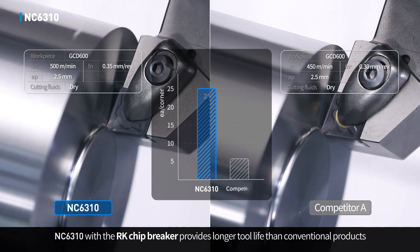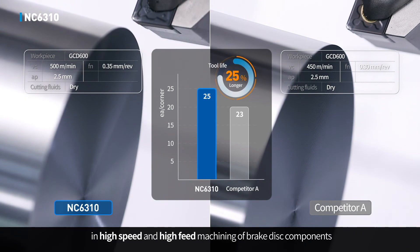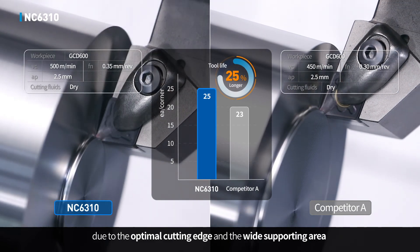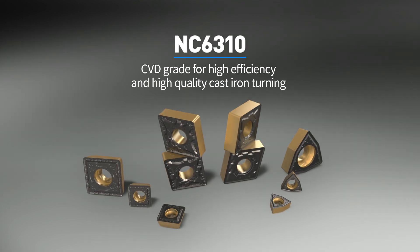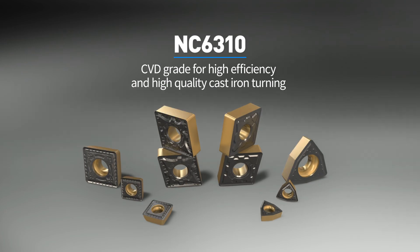NC6310 with the RK chip breaker provides longer tool life than conventional products in high-speed and high-feed machining of brake disc components, due to the optimal cutting edge and the wide supporting area. CVD grade NC6310 for high efficiency and high quality cast iron turning.